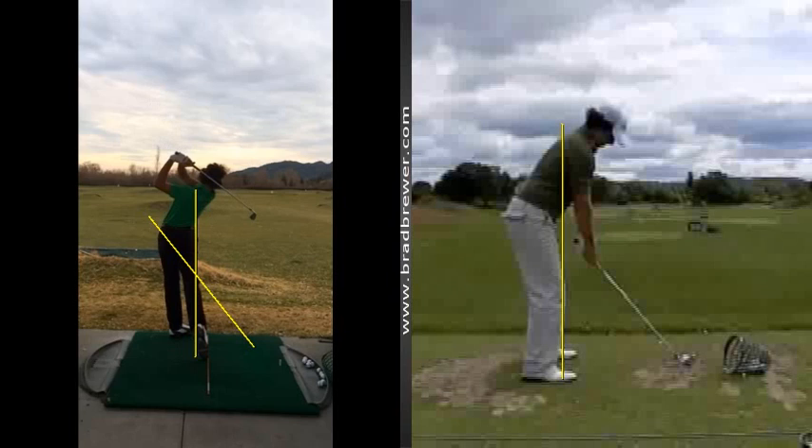Even at the end of your swing, you're still in your spine angle tilt, and I love that. Good progress. Keep on working on these basics, especially the setup position — a little more flexing the knees, and your arms feeling like they're just right underneath your shoulders instead of kind of tucked in.